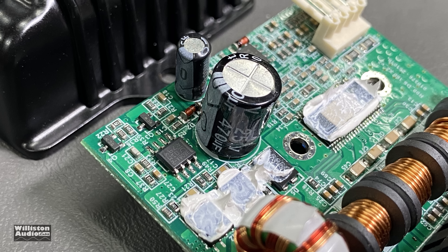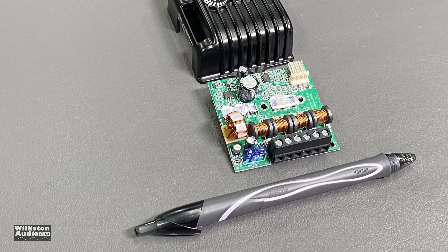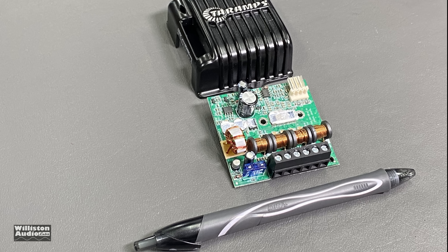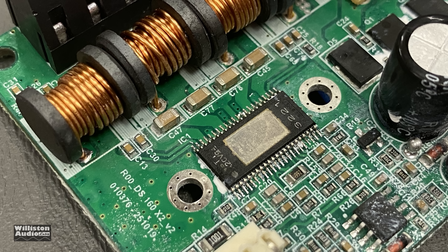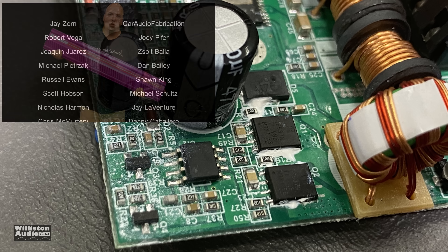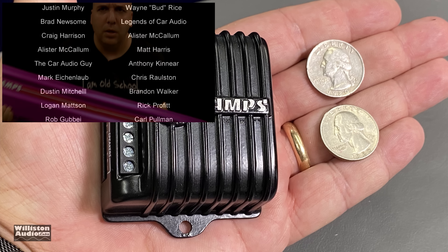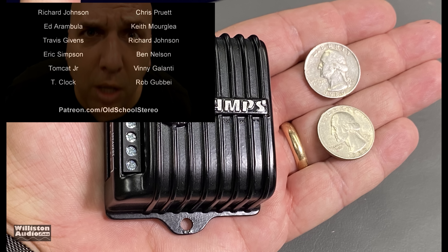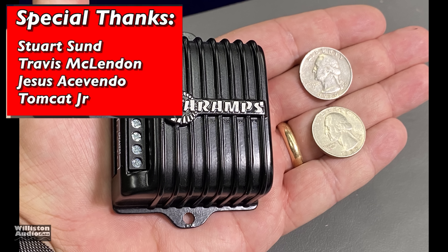All right guys, there you have my test of the Tar Amps DS-160X2. I was really blown away with how it sounded with the bookshelf speakers, and also the fact that it could push the subwoofer the way that it could — that really surprised me. But it's too bad it didn't do its power at 2 ohms. Still had fun — it's a tiny amp. If you need a really small amplifier, take a look at this one. Thanks as always for watching — it's Big D, until next time, I'm out of here!